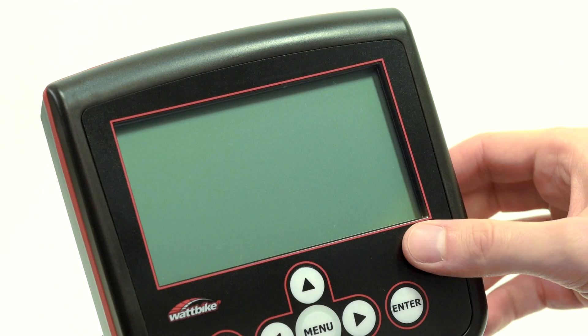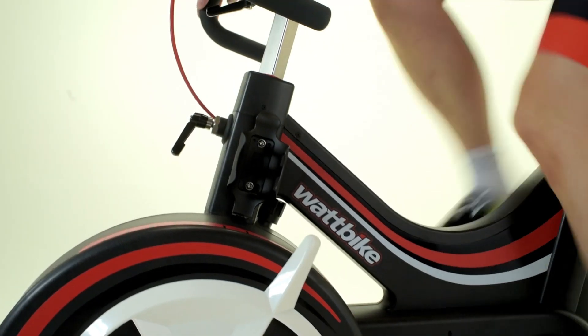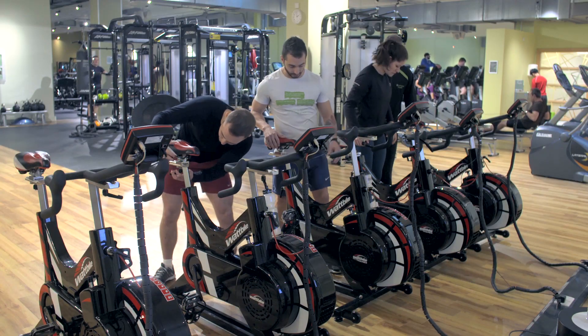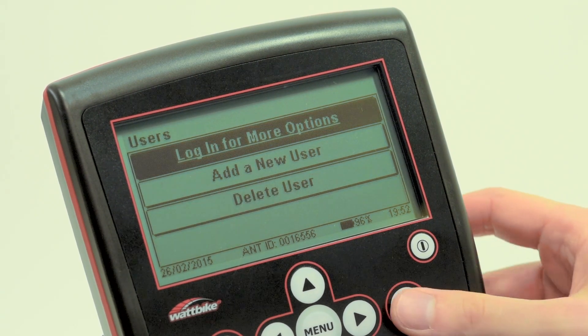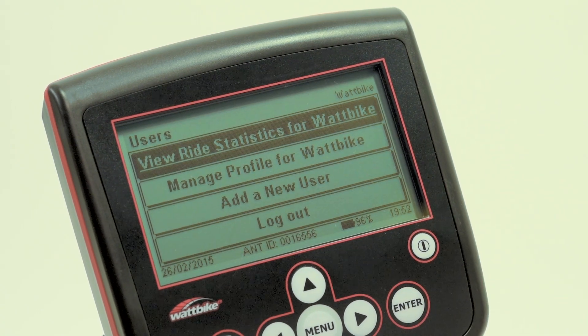The first step is to set up a user profile. This will store all of your workouts and data, including max minute power and your training zones. This is really useful if more than one person is going to be using the Wattbike. From the home screen, use the arrow keys to select Users and press Enter. Here you can create your new profile as well as login each time you use your Wattbike.